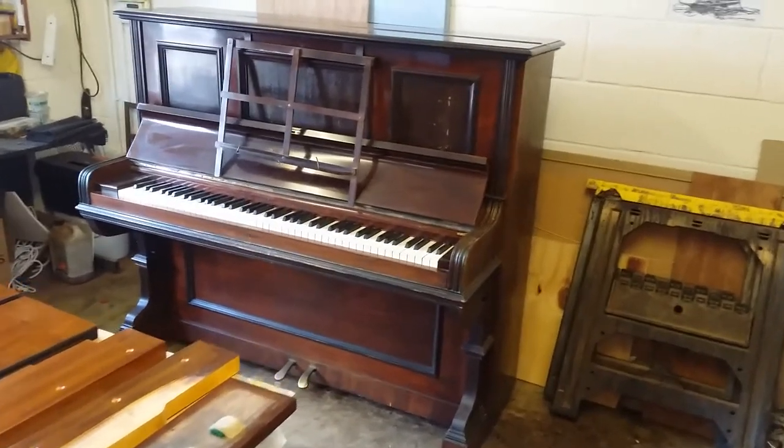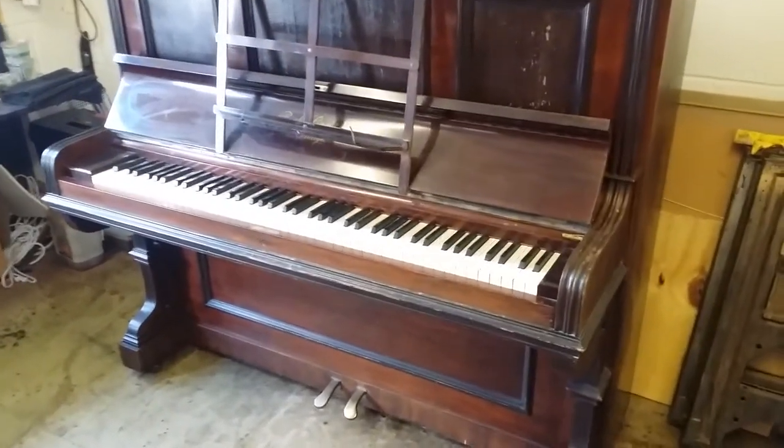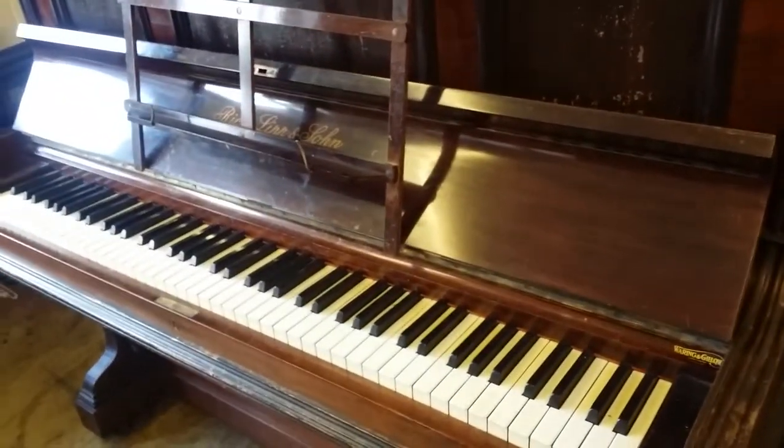Hello, this is an assessment of a Richard Lipp upright piano, 1898. It's an assessment to see what needs doing. We're going to store this piano with a view to using it for rental for five years.